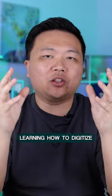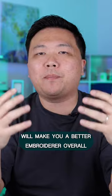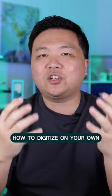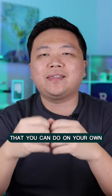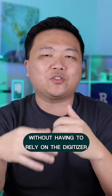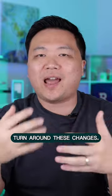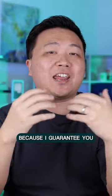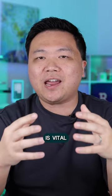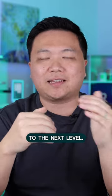I do believe that learning how to digitize on your own will make you a better embroiderer overall. By knowing how to digitize on your own, you can spot small edits and simple changes that you can do without having to rely on the digitizer to turn around these changes. So don't let the digitizing learning curve scare you away, because I guarantee you that learning this critical skill is vital to taking your embroidery business to the next level.